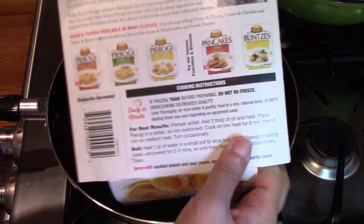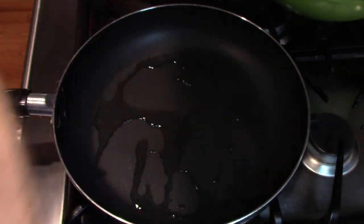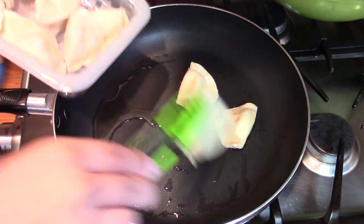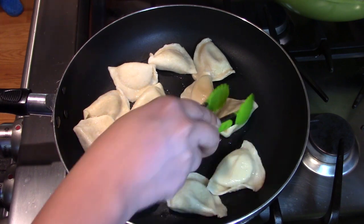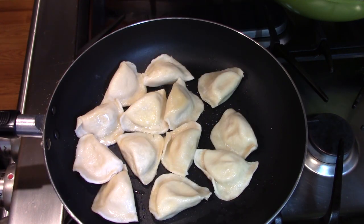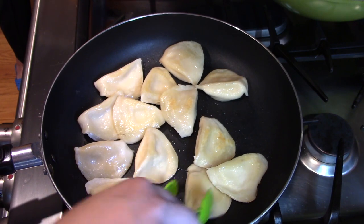They have a couple more flavors, but the only one they are selling at Costco is potato and cheese. I also prepared some diced onion. This is the Italian style — something filled with cheese and potatoes. When it's about ready, I'm going to add the onion and cook at the same time, so I don't have to do it separately and save some time.